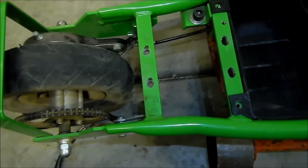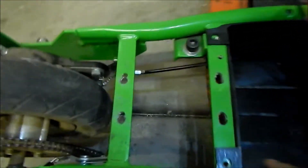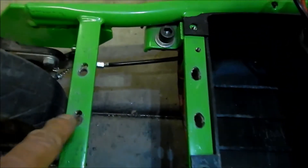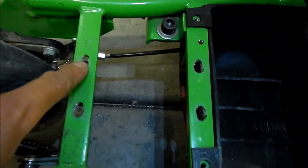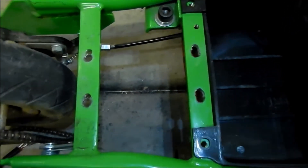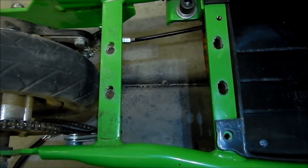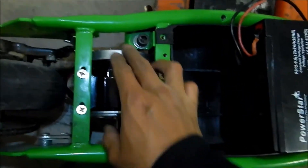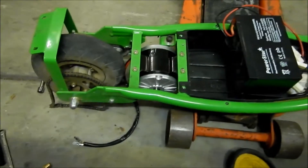Looks pretty good - there it is. I had to slot these ones quite a bit. These ones came out a lot neater and they're a lot stronger, but I think it should be okay. Let me go bolt it up and show you what it looks like. It's pretty damn good if I do say so myself - it looks like it belongs there.